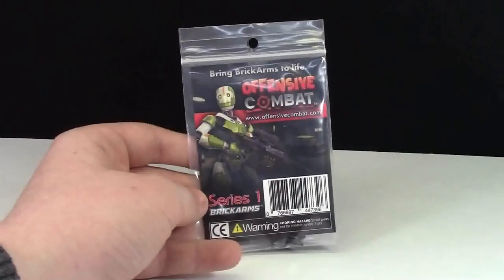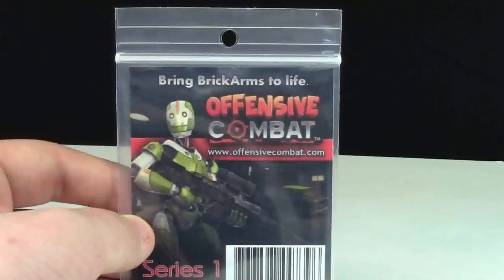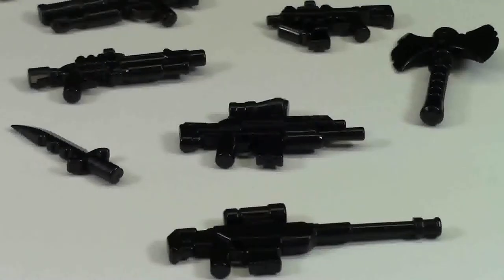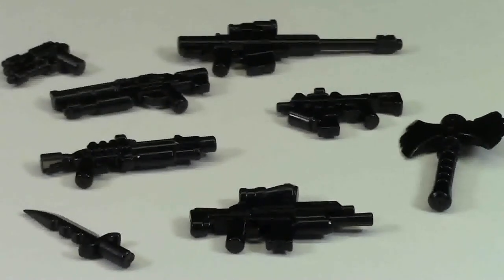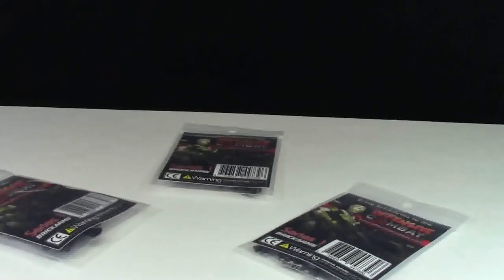The first item I got was the Brick Arms Series 1 Offensive Combat Pack — bring Brick Arms to life. This weapons pack comes with nine different weapons, and here's a quick look at all nine of them. I'll be doing a review of this pack later with more detail on each weapon. Because these were on sale for a really good price, I didn't just get one, I didn't just get two — I got three of these weapons packs!